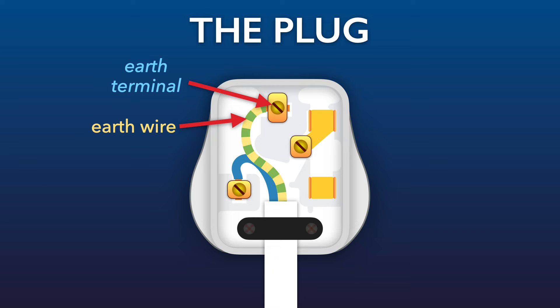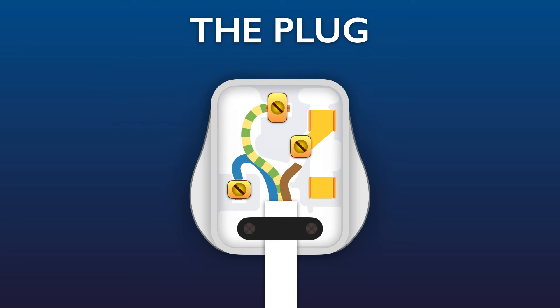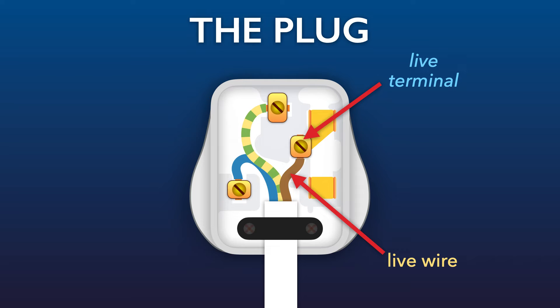The live wire has a brown outer layer and it's no surprise that it's connected to the live terminal. But the live terminal isn't directly connected to the live pin. What connects the live terminal to the live pin is this thing — the fuse.